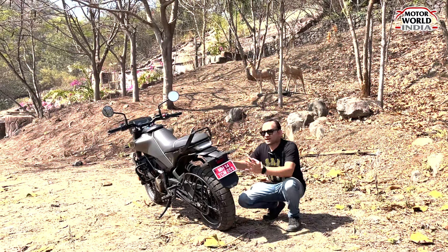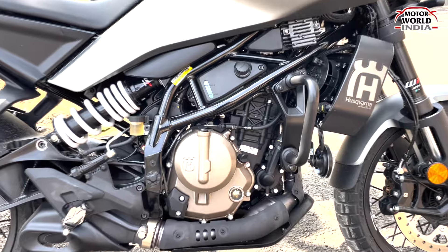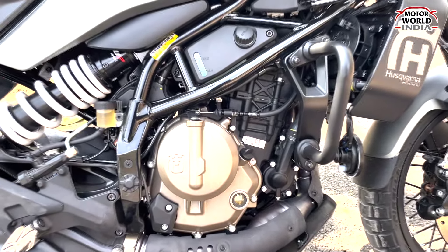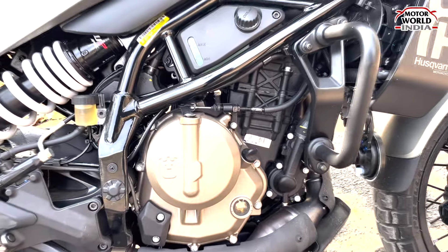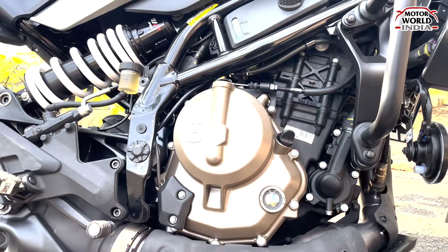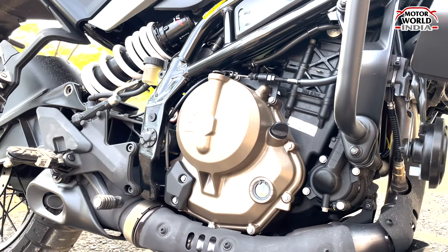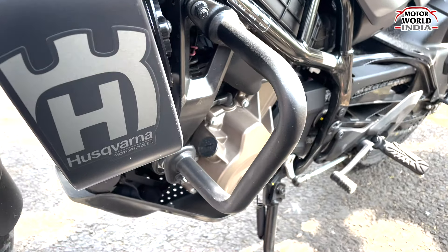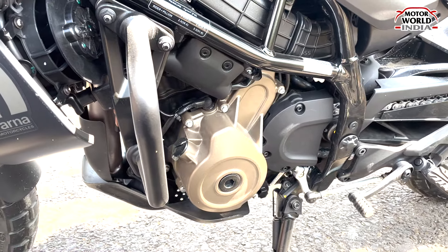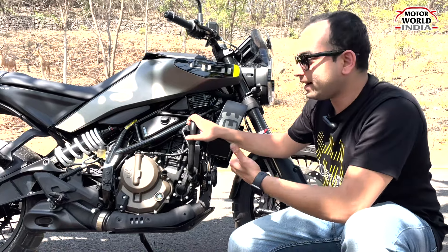Now let's check out the engine of this Husqvarna 401. It's powered by a 393 cc single cylinder oil-cooled SOHC engine which churns out 46 bhp and 39 Nm of torque. It's a modern, compact and lightweight design compared to the previous variant. This engine helps in delivering massive power while riding.